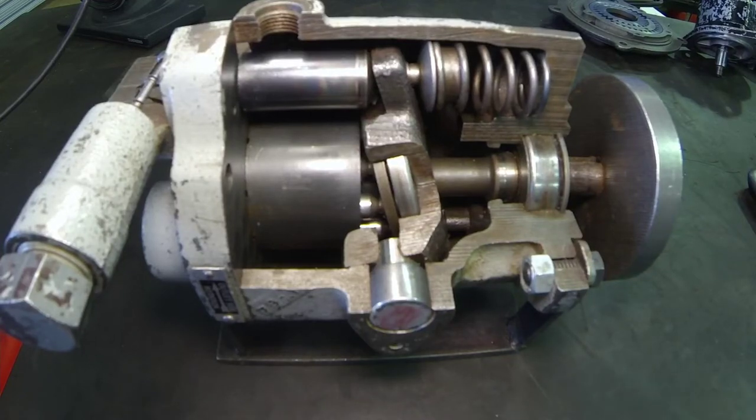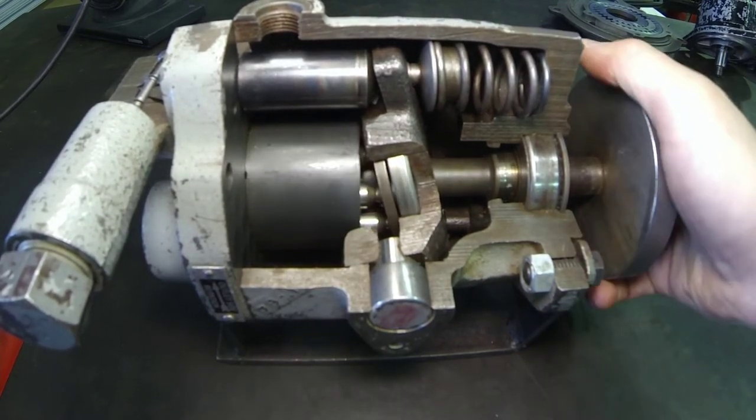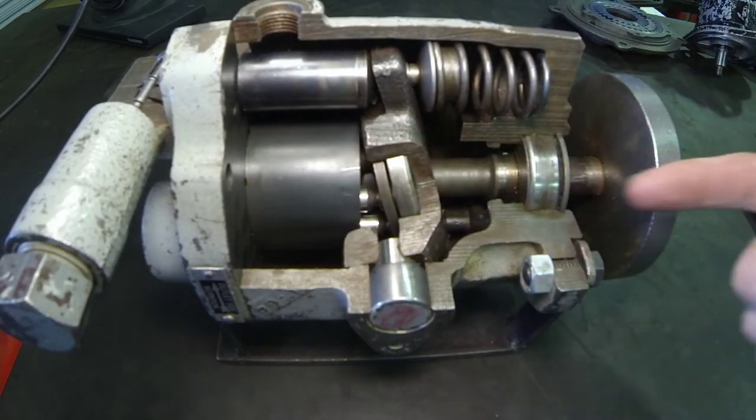Let's continue our series on hydraulic pumps, taking a look at this variable displacement compensated piston pump. This is what would be called an axial piston pump, in the fact that the pistons are going to go in and out of the cylinder block in line with the axis of rotation. The axis of rotation would be from our input shaft coming in.